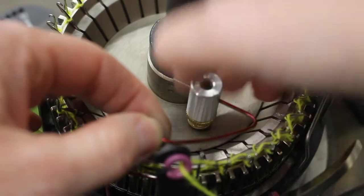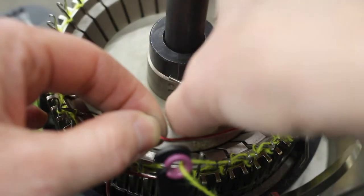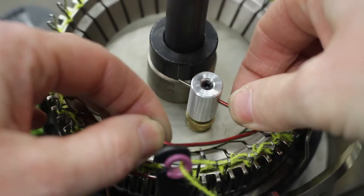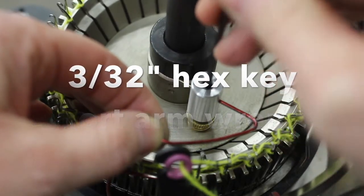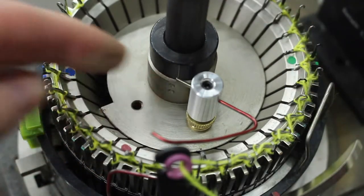Once you're happy with the rotational position of the latch guard wire, tighten the knurled knot onto the surface of the ribber cam. Then, using a 3/32" hex key short arm wrench, tighten the set screw onto the ribber latch guard wire.